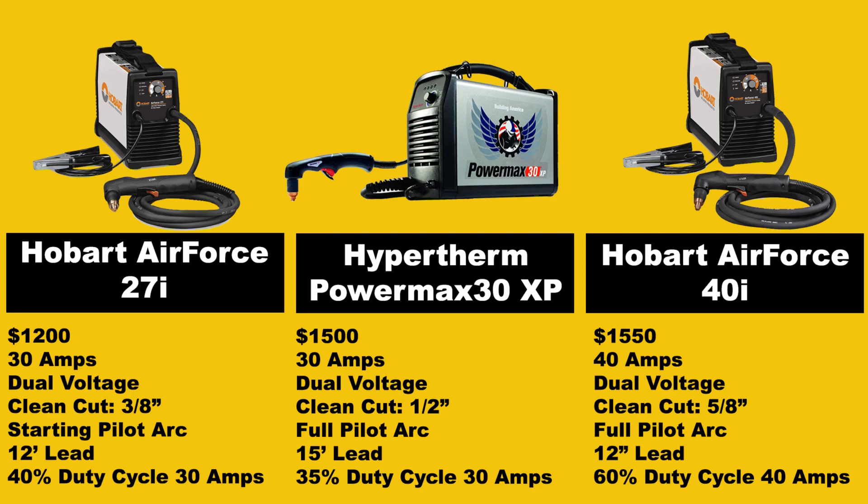Once again showing why the Hobart Air Force 40i is a better value. I hope this video was helpful in showing the differences between these machines and why the Hobart Air Force 40i is a really great value over other professional-grade entry-level plasma cutters. That extra 10 amps of power gives undeniable performance differences. If you have any questions, feel free to leave them in the comments below, and these machines will be linked on Amazon in the video description. If you liked this video, please leave a like and subscribe. Have a great day.